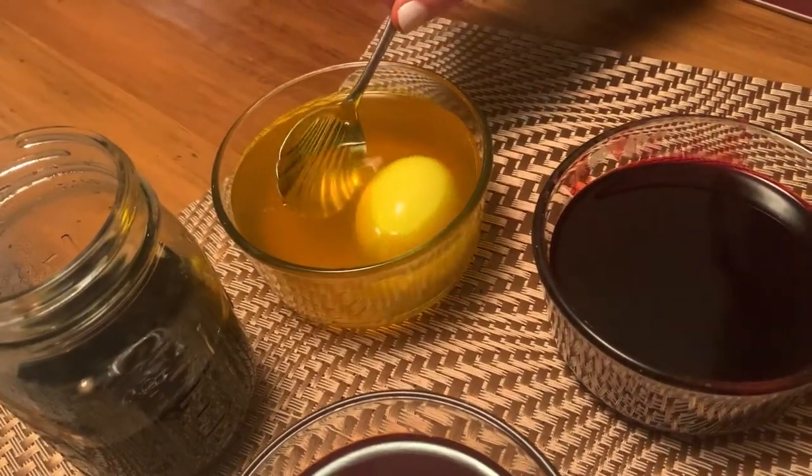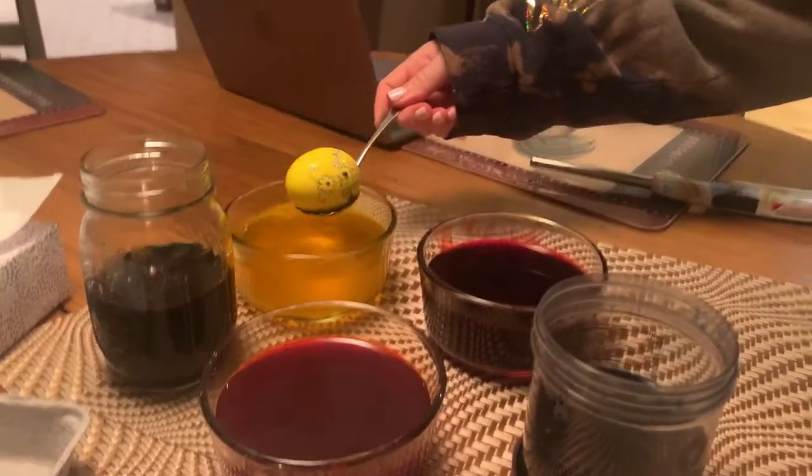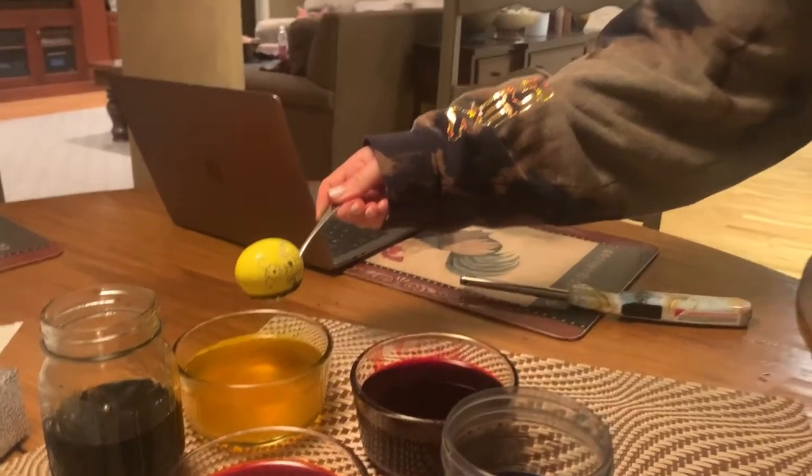I'm just gonna let it fall and roll around in the dye. Okay, now that a few minutes is up, we're gonna pat it dry.